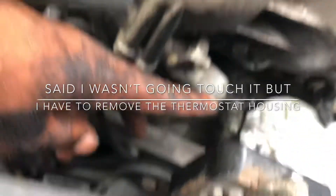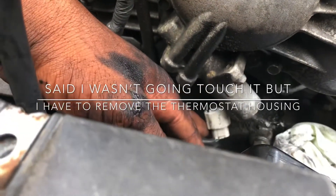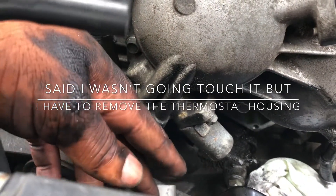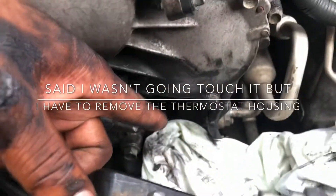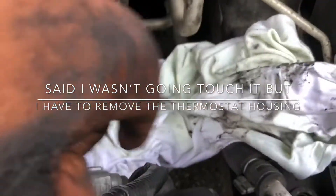Before you take it off, you can't get the bolt all the way in the spark corner — there's a sensor right here. You disconnect it and move it out of the way so you can get to the bolt. The hose is going to be at the thermostat up top; you take off the hose clamp and you can move around freely. There's also a hose clamp at the bottom.